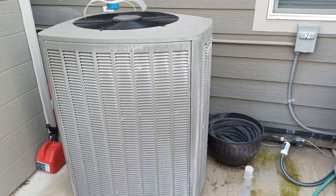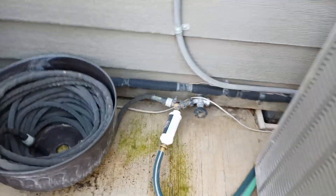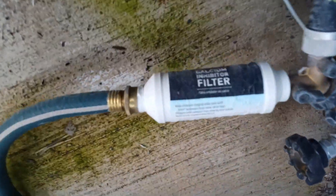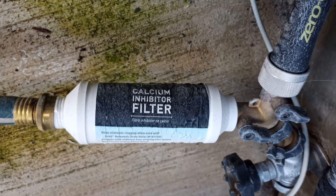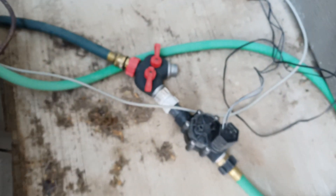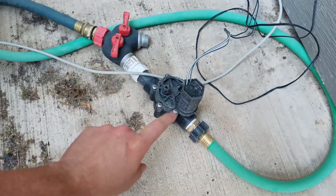You can see the markings on there. We are trying to help with a filter on the line — a calcium inhibitor filter. I ran that with a couple hoses and just used some simple sprinkler line with a Y-adapter, in case I wanted to put two lines in there.